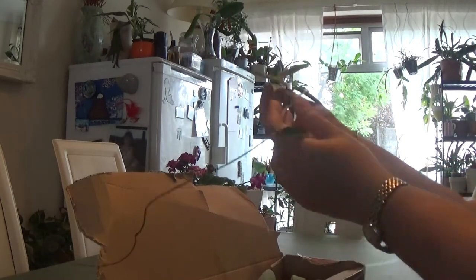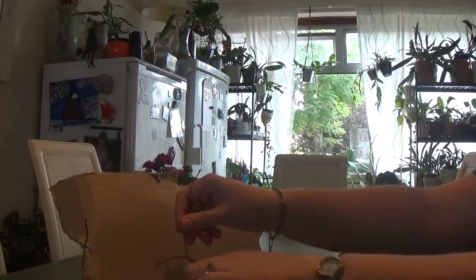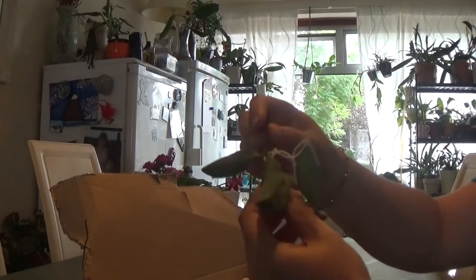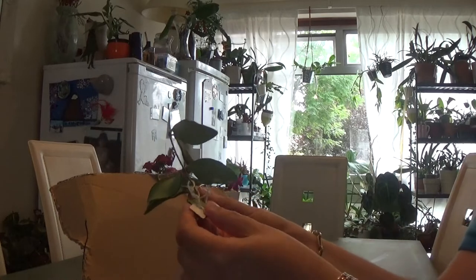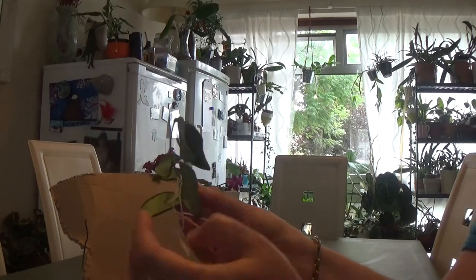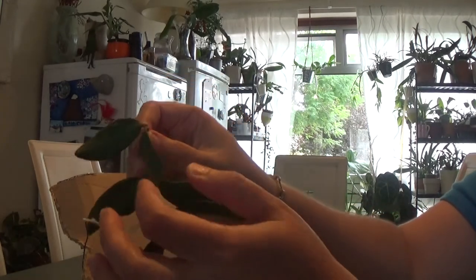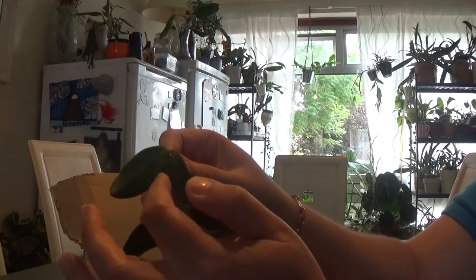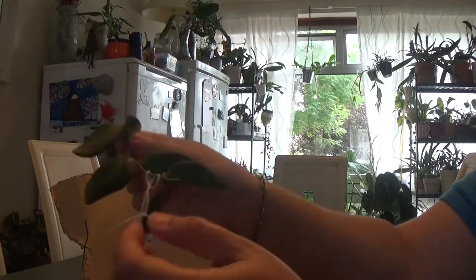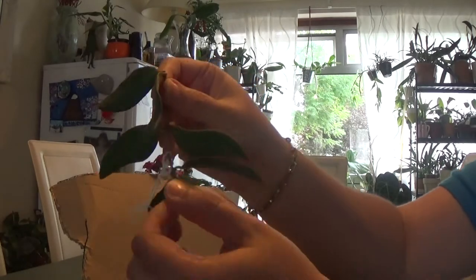Next I've got Hoya Bretonnia. It's one of those Hoyas that gets sun-stress really nice red edges. But this one at the moment is just green. I've got a little cutting.